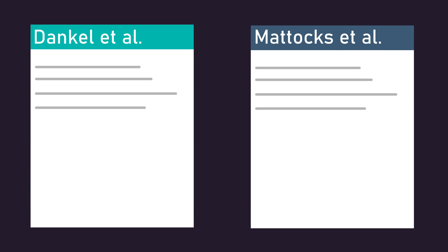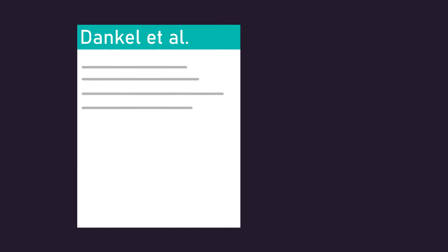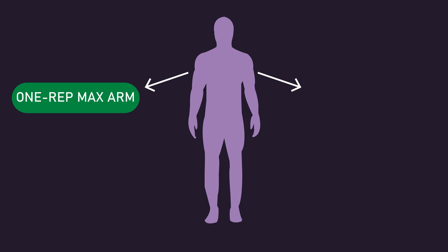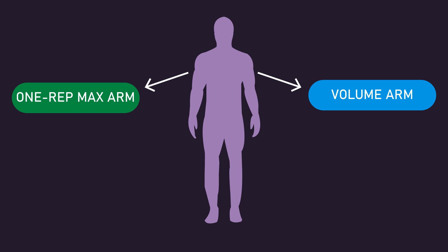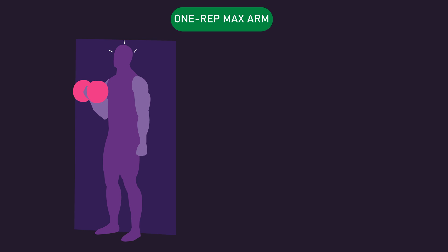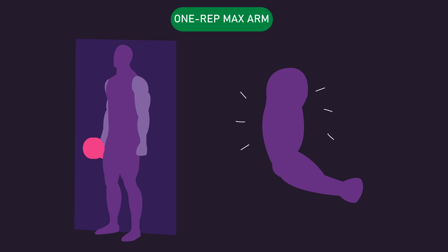Two research papers can help us here. Let us begin with a study by Dan Kell and colleagues. Five men with at least one year of training experience had one arm assigned to a 1 rep max arm and their other arm assigned to a volume arm. They trained both arms for 21 days straight. With the 1 rep max arm, they worked up to a 1 rep max on the unilateral dumbbell biceps curl each day. To prevent momentum, their backs and shoulders were kept against a wall. They also performed a maximum isometric contraction of the biceps at 60 degrees of elbow flexion using a dynamometer, done for 2 contractions each lasting 3 seconds.